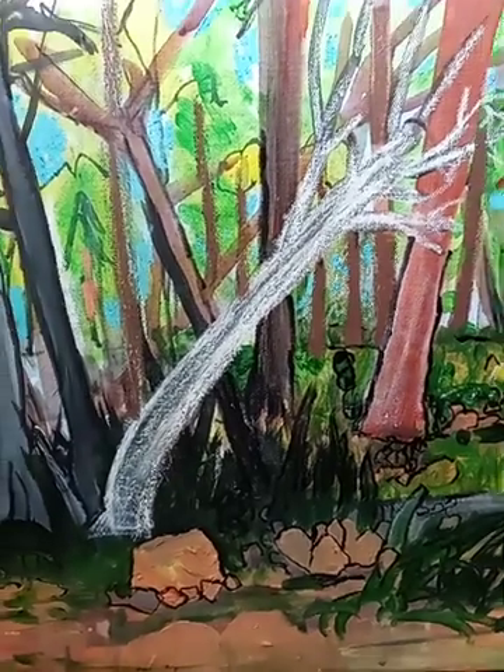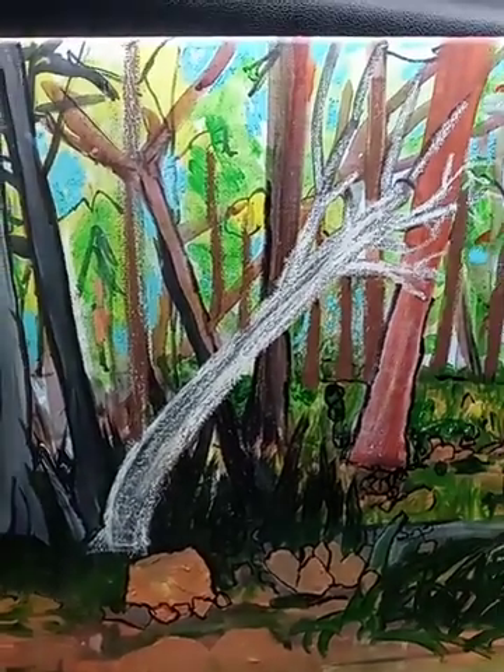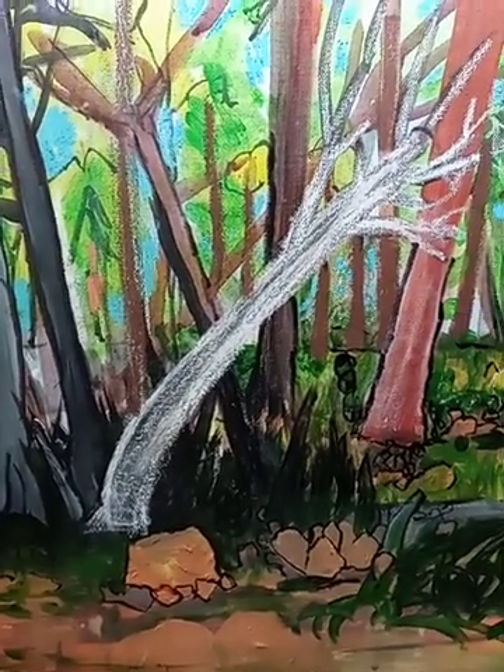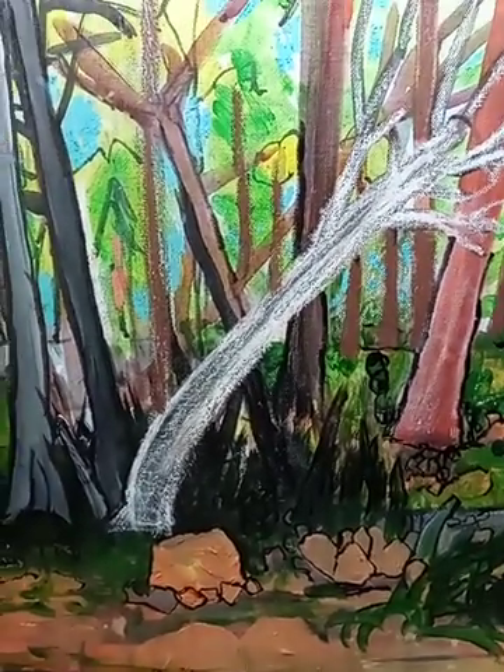That's it for today — for this morning's session showing what I'm doing on this painting. I'm going to keep working on this and then we'll check in with it again. XO.